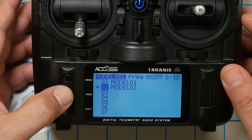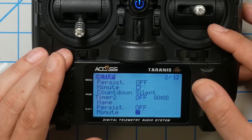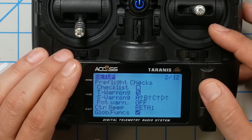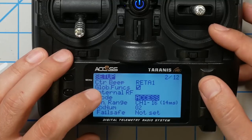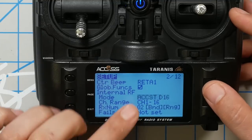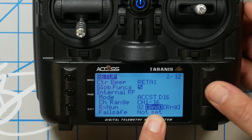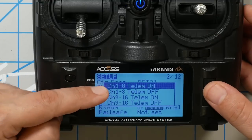Now that this model is loaded, I'm going to press the page key one time. There are a bunch of options here, but I'm going to scroll down to the very bottom where I see Internal RF mode. I'm going to click one time and change that mode from Access to ACCST D16 — that is the mode the radio needs to be in to bind to the receiver on the Happy Model Larva X. Then I'm going to scroll down to where it says Bind, click one time, and choose Channel 1 through 8, Telemetry On. The radio will begin beeping, which indicates it is in binding mode.